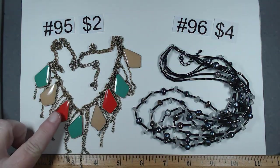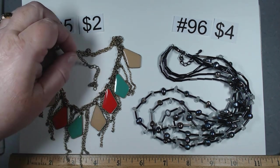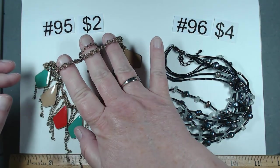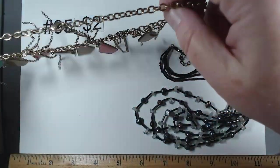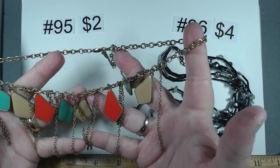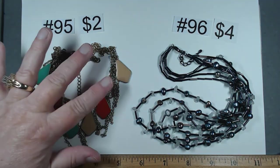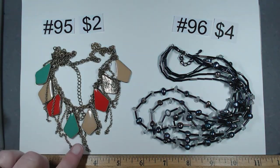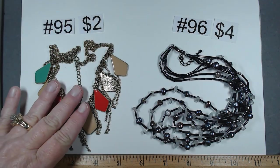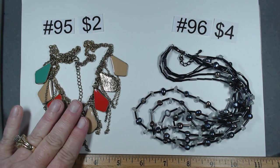These are all enameled drops. Number 95 is 18 to 21 and a quarter with a little lobster claw, muted gold finish, a little bit of chain between each drop. There is some wear on the back and some discoloration, but $2 especially if you just take the drops to repurpose. Really neat stuff.